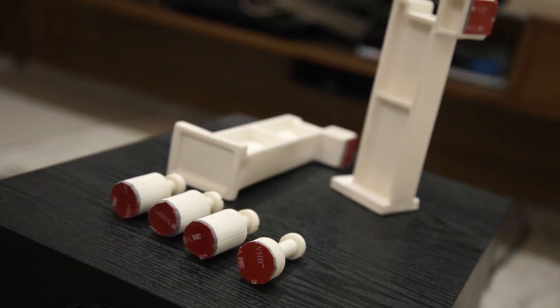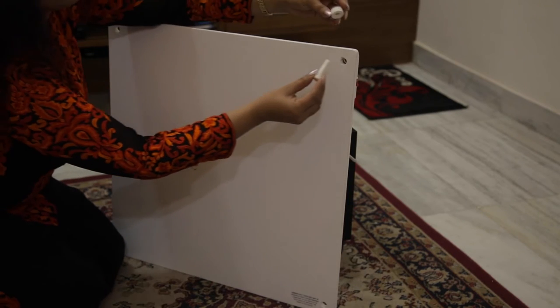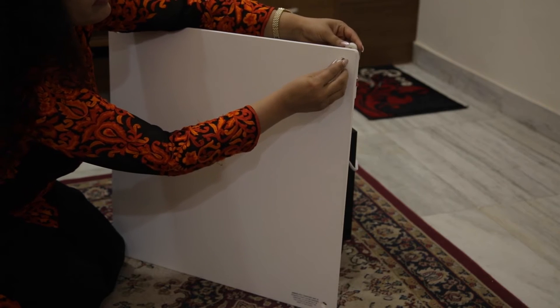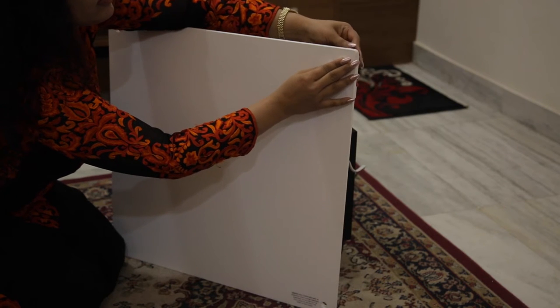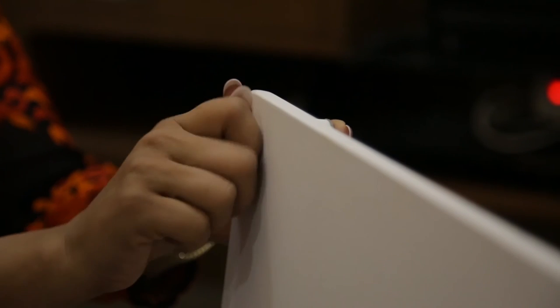You will not need to use the standard mounting hardware that came with the heater unit for Easy Mount installation. You will be done in a few short minutes and you do not need any tools. Install all four spacers into the holes of the panel heater as shown.